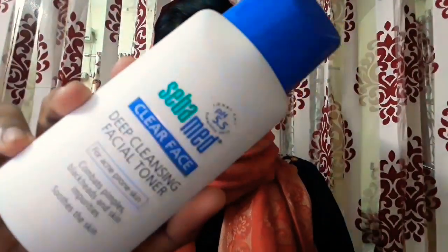Let's get started with skincare. I'm going to use my favorite toner from Sabamet, taking it on a cotton pad and applying it all over my face. I've been using this toner for quite some time now and it has helped me a lot in clearing up my face. I'm applying it evenly and letting the toner sit for just 10 minutes.